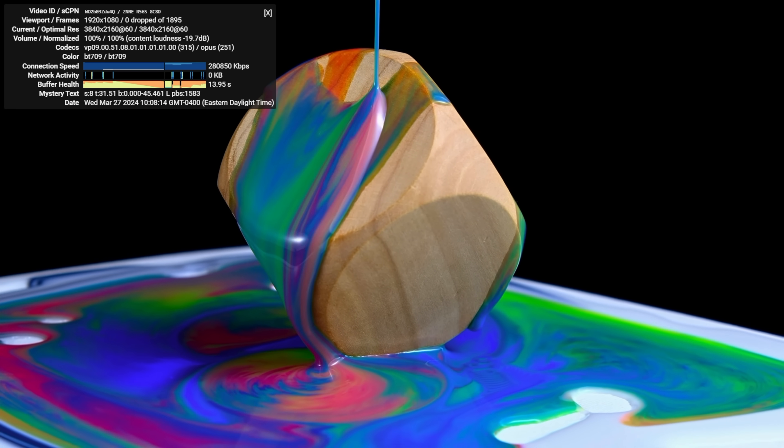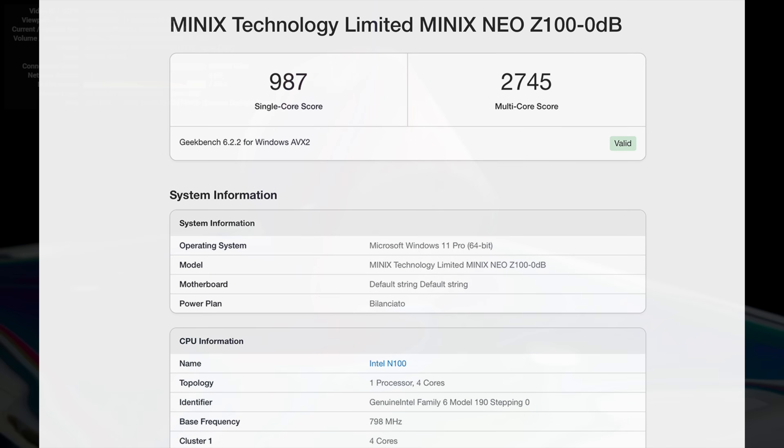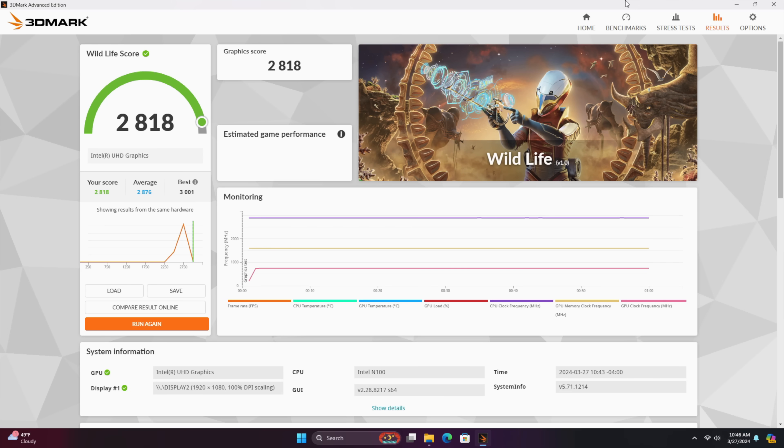Next, here are some benchmarks I ran on this unit. In Geekbench 6, it came in with a single core of 987 and multi-core of 2,745. We could improve this by upping the TDP, but out of the box at a 12-watt TDP, it keeps things nice and cool even under pressure. I also tested the Intel UHD iGPU with 24 execution units — with 3DMark Wildlife, I scored 2,818. It's not going to blow anybody's minds and this is not a AAA gaming machine, but we can definitely get some emulation and light indie gaming out of the way.